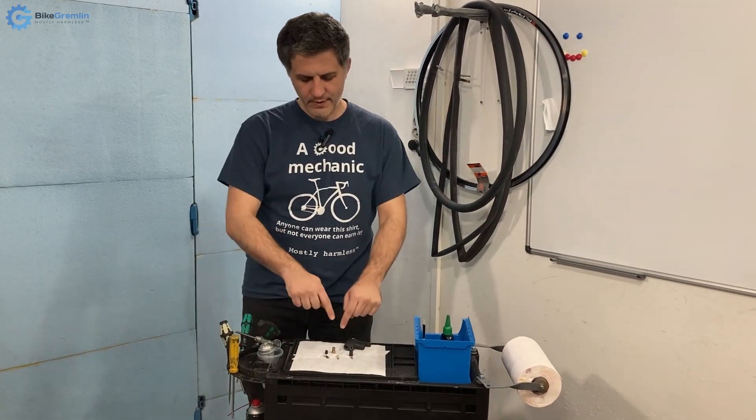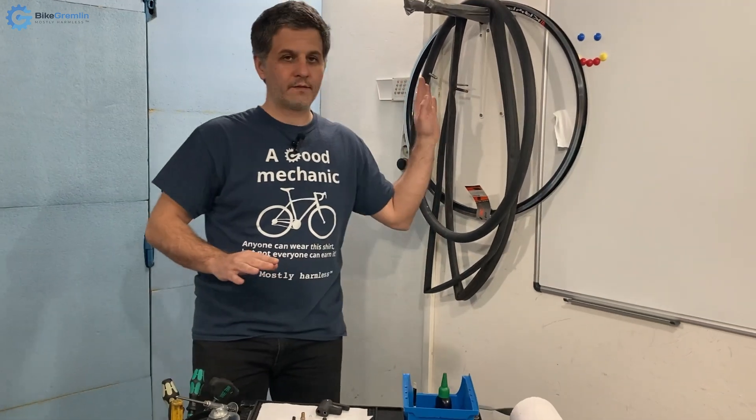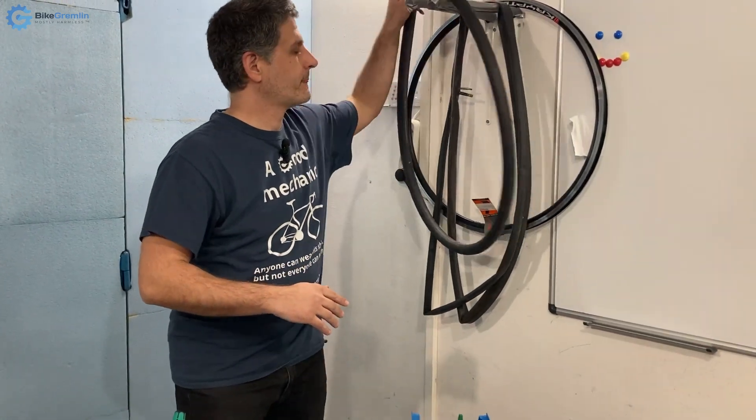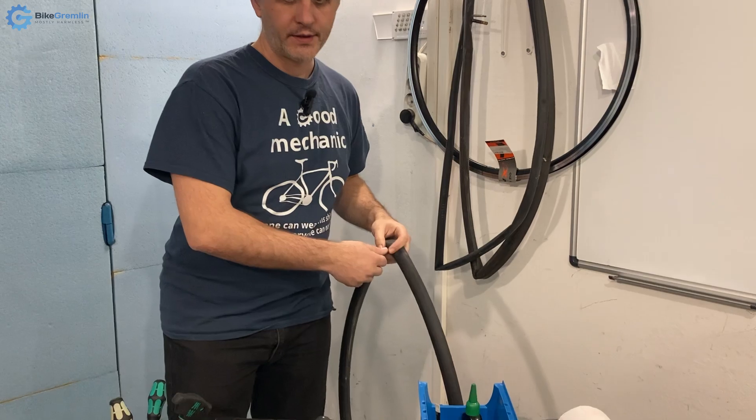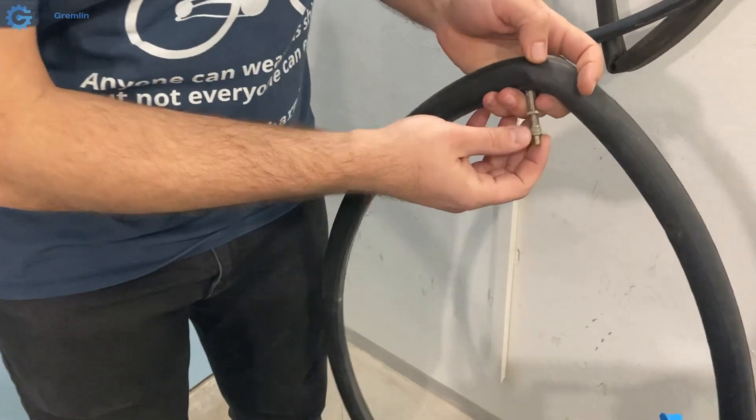Here I have the valve heads separately shown, and I will also show valves how they look on tires. I will first start with the now more or less obsolete standard called Dunlop.